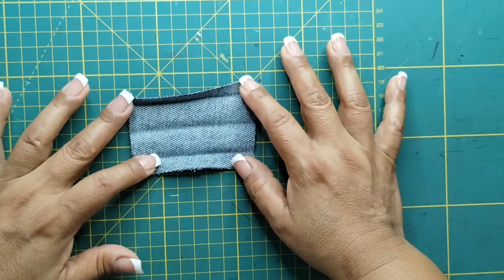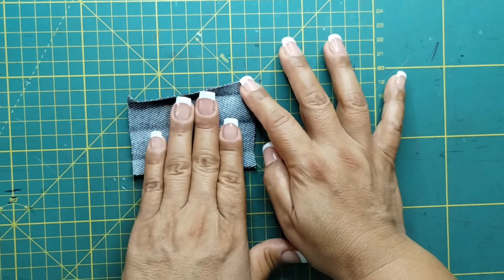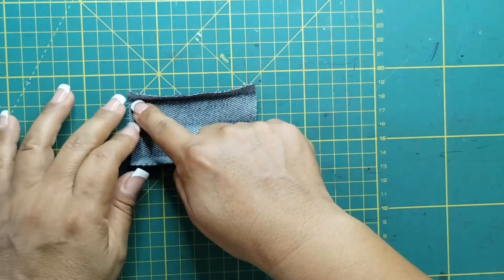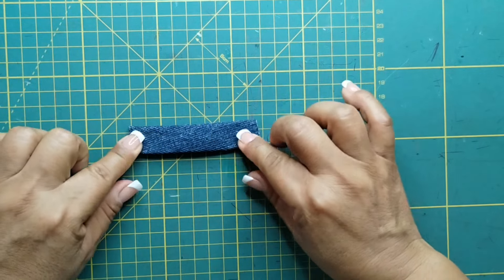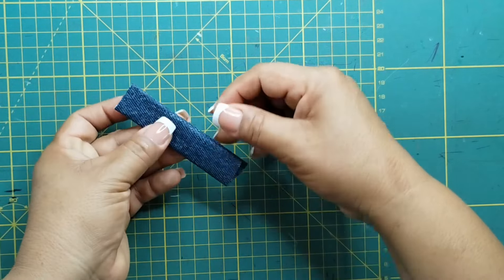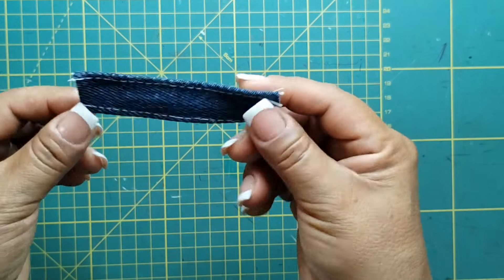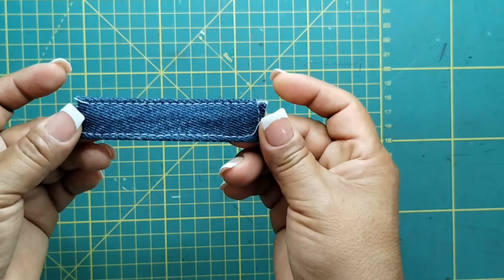Aquí tengo un pedacito de tela que tiene de ancho 6 centímetros y de largo 8. De cada lado doblo un centímetro y plancho. Y después vuelvo a doblar y plancho. Y voy a ir a la máquina a hacer una costura en ambos lados. Y así nos tiene que quedar.